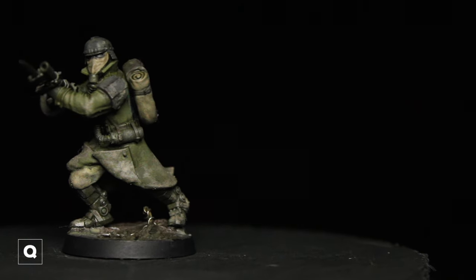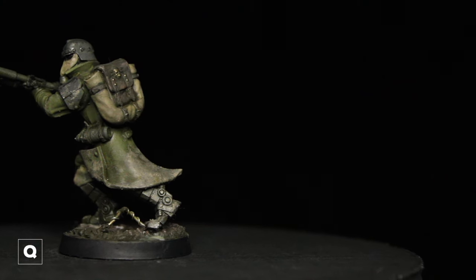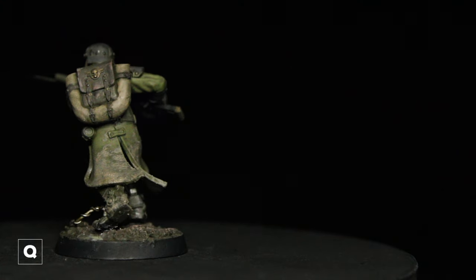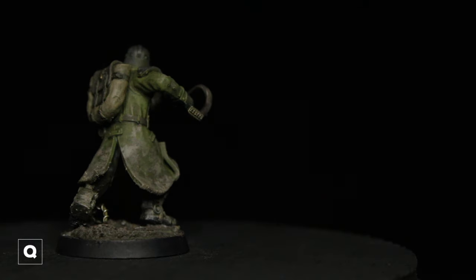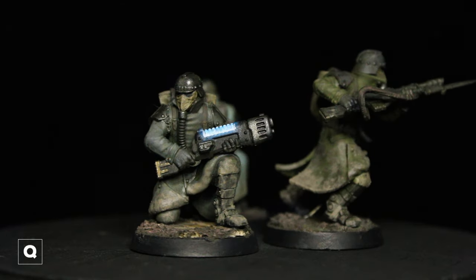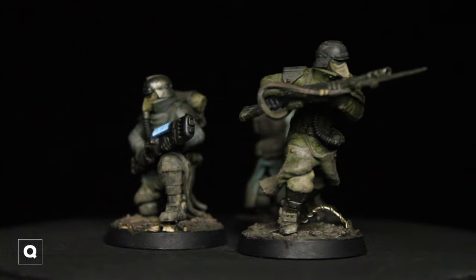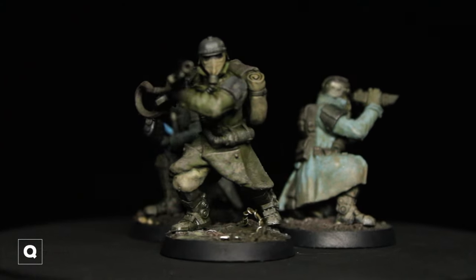And with that our model is done. Thank you everyone for checking out this video — I'm sorry it took so long, I hope you all learned something. If you have any questions feel free to comment below. Hopefully this video inspires you to try out some different techniques or at the very minimum inspires you to paint. If you want to learn how I made these bases, I have a separate video on my channel. I hope you all have a great day and I'll catch you soon.